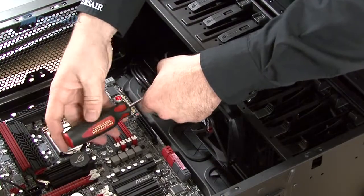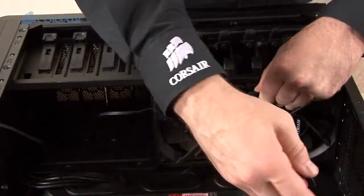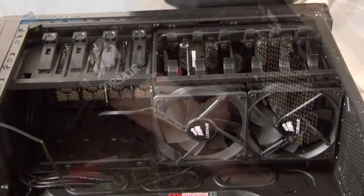As I mentioned earlier, the 400R has excellent ventilation and 10 fan mounting points. I'm going to attach five more fans to go along with the three that are already installed. Again, you probably won't need this much airflow, but you can if you want to.